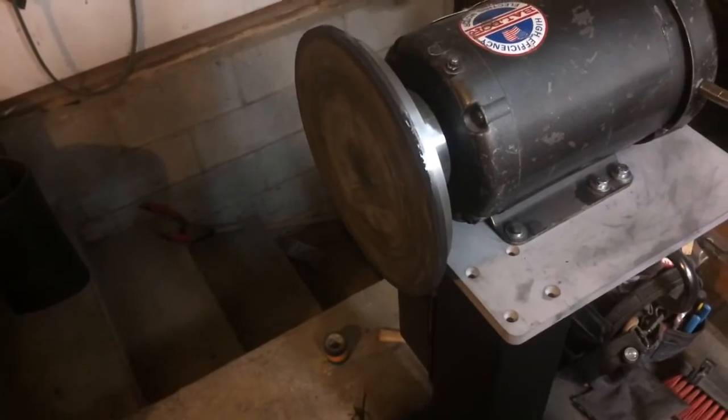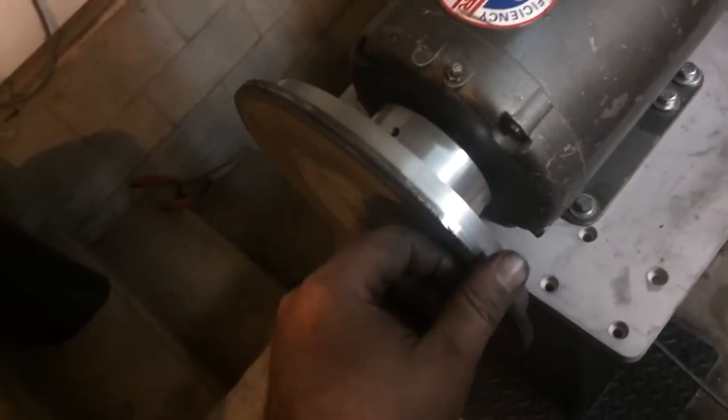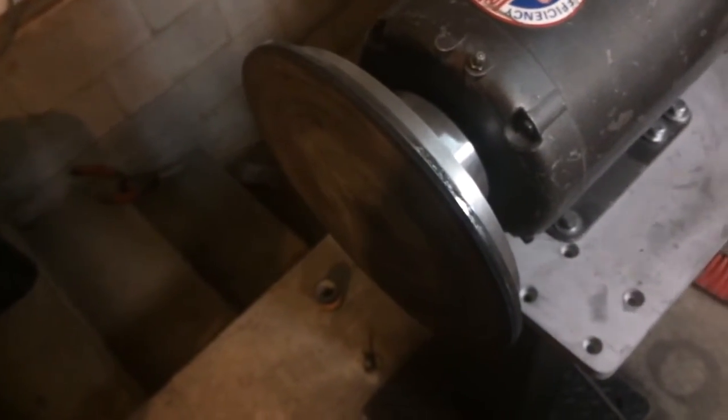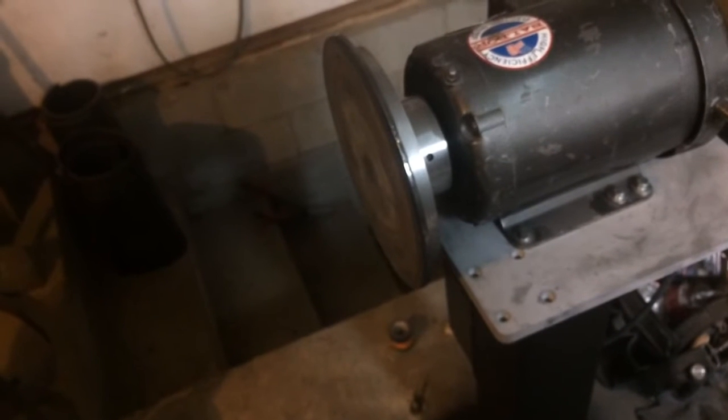I put a 320 grit piece of paper on here with some feathering adhesive and pretty much worn it out already — there isn't much grit left on it. I've been grinding all kinds of little things and playing around with it, and I really like the machine so far.